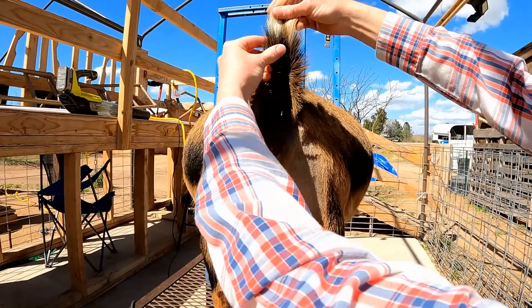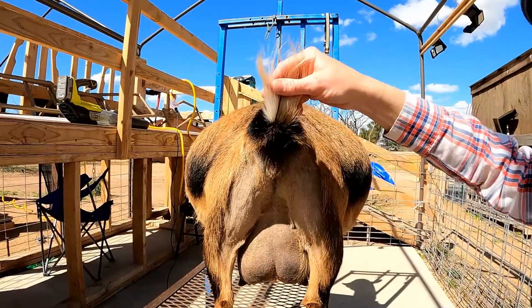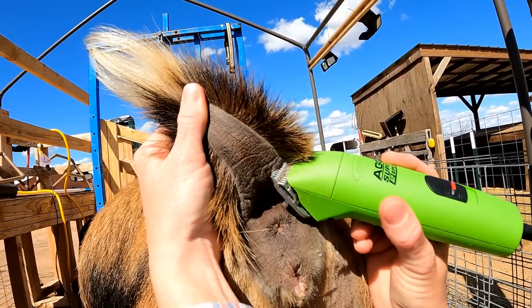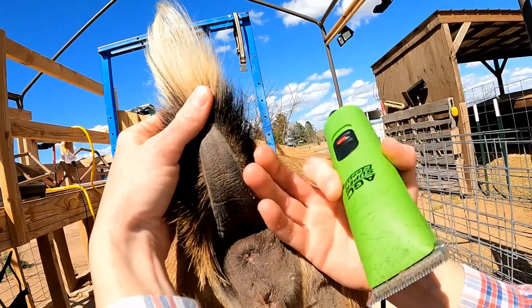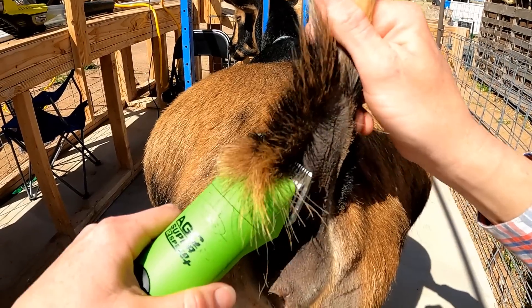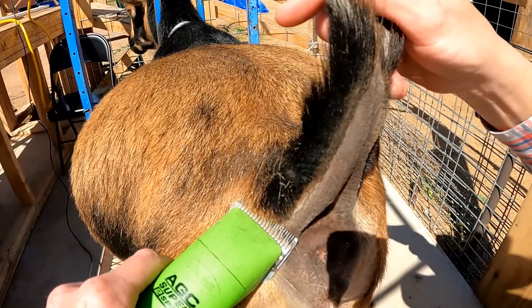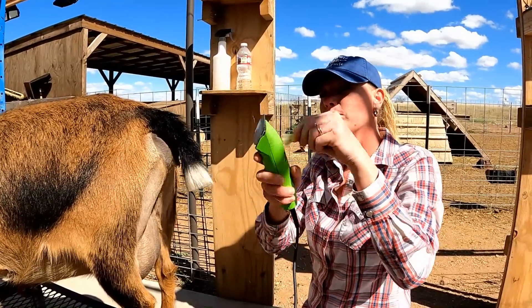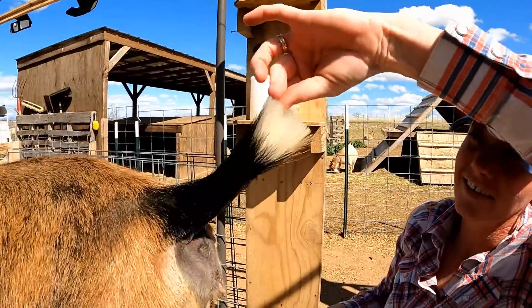Before I move on to the rest of the udder, the tail here has all these long hairs, and obviously they wag their tail so the afterbirth can get really crusty on their tails, so I'm going to trim that tail up too. Just go along the side there, looking for those longer hairs. You see all of that hair removed? What a difference that's going to make! And then I'm just going to even it out right here — just like that — and make it a little bit even. There, looks nice.